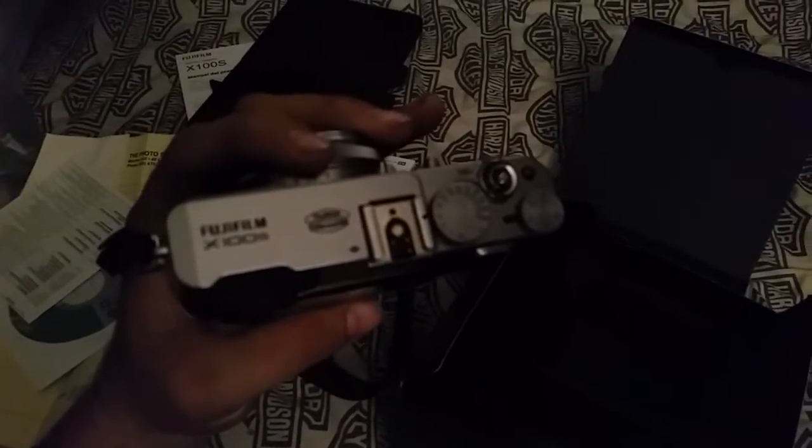This thing feels sweet already. Fuji X100S — that's my new purchase.